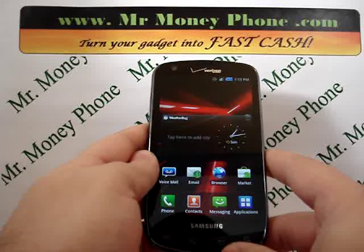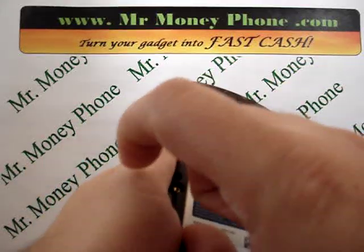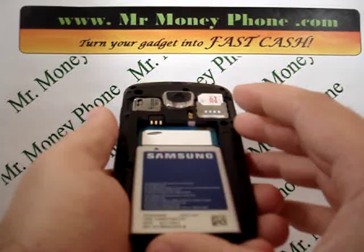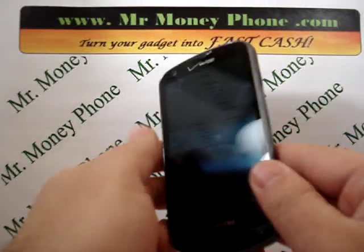So first thing we're going to be doing here is powering down the phone. You'll see I already have the back cover off. When you power down the phone, it's always good to remove the battery for let's say three to five seconds. You remove that battery, then put it back in.